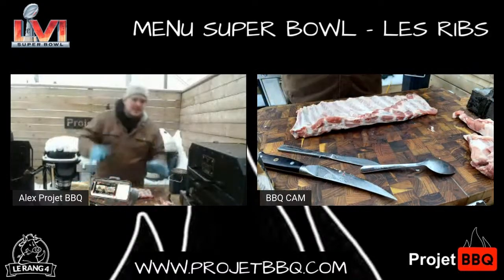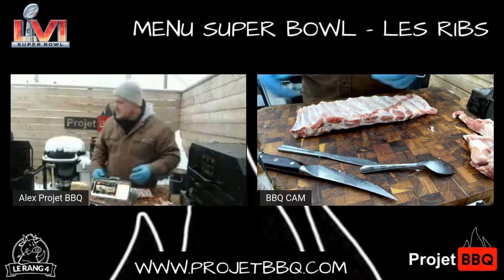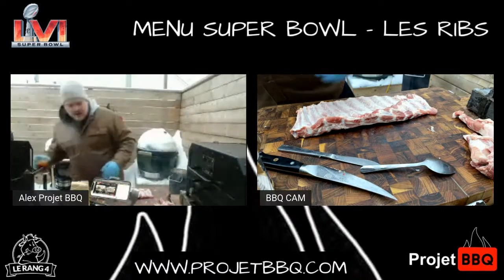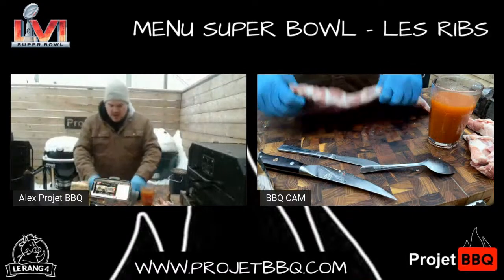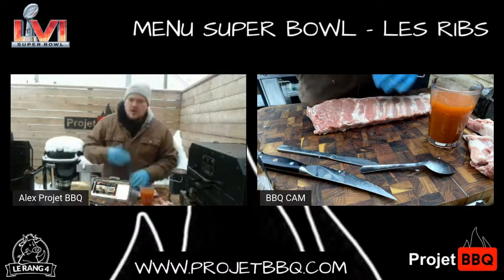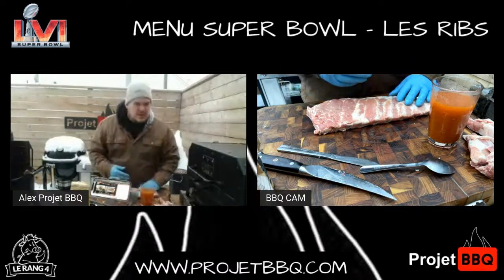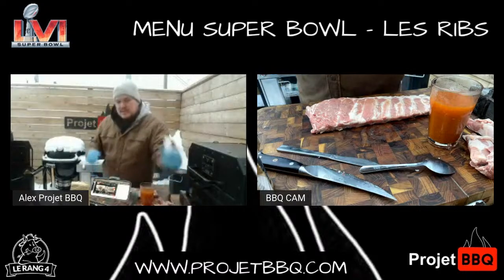Première étape est faite. Deuxième étape, c'est facultatif — tu le fais si tu veux, tu ne le fais pas si ça ne te tente pas. Partager le live, vous le faites si vous voulez. Moi, personnellement, j'aime bien injecter mes ribs parce que ça amène un autre profil de saveur, ça amène un autre layer à tout ça. C'est quand même intéressant. Si tu veux injecter ou pas, c'est ton choix.